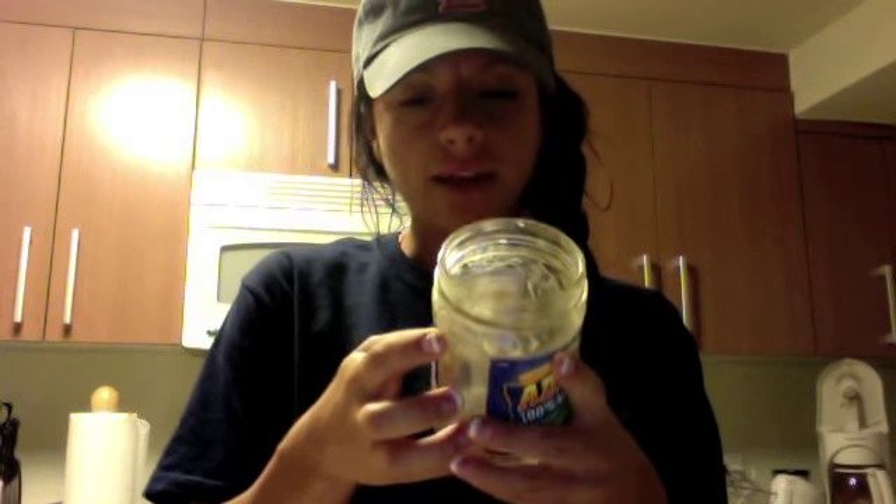It depends on the peanut butter that you use. There's lots of selections and lots of different kinds of peanut butter. I personally choose the Adams Natural. I like it because if you look on the back on the ingredients, the only thing that it says is peanuts.